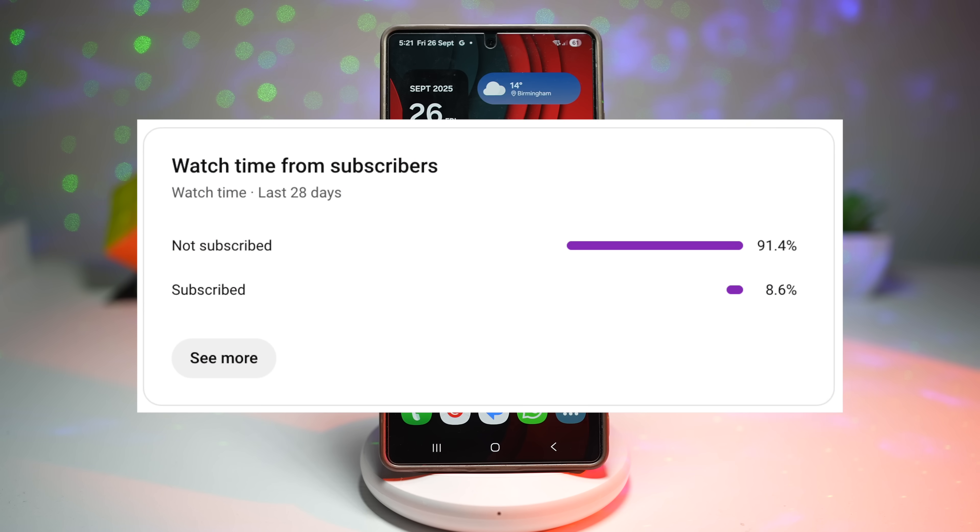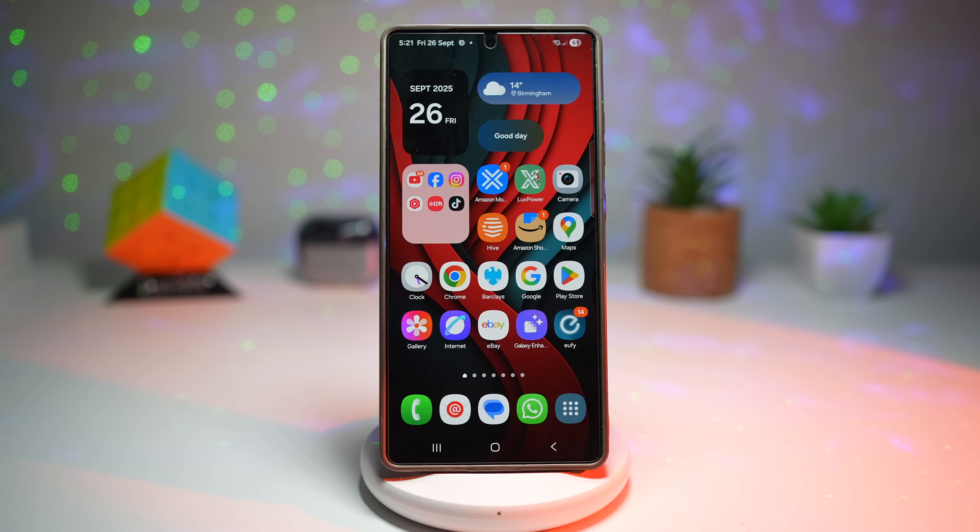Before we dive in, only 8% of you watching are subscribed. That means a huge 92% of you are missing out on the latest tips and tricks for your S25 Ultra. So do me a favor — hit that subscribe button, tap that like button, and turn on notifications so you're always one step ahead. Let's begin.